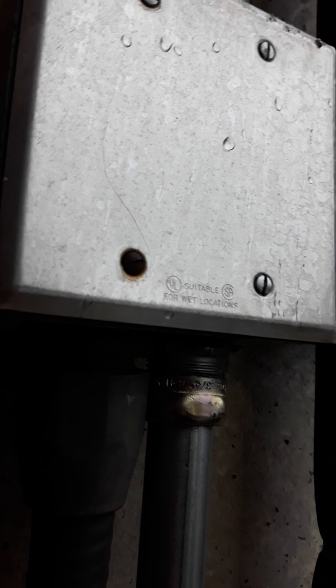Here's another ground fault. This one is on a NAC circuit for a speaker NAC. See how I got that little rusted screw right there — I typically see that whenever I have a box full of water. The whole box is full of water right there.